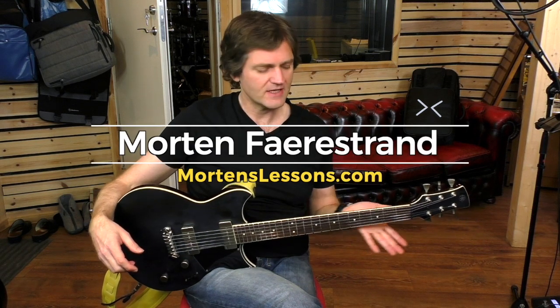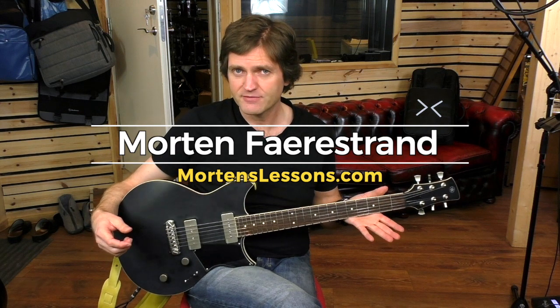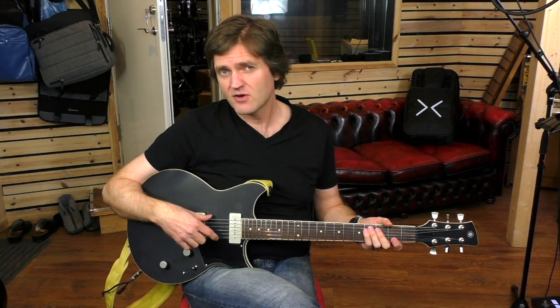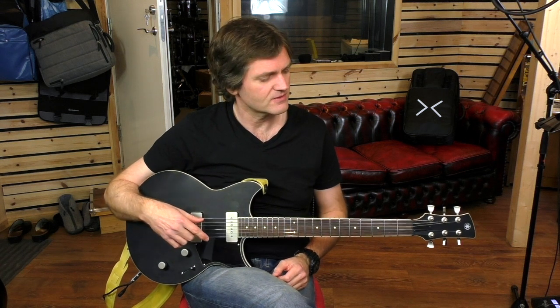Yamaha Revstar 502. I've just had this guitar for a couple of weeks. I've been using it in a couple of videos. A lot of people have been asking about it, people are curious about it. So I'll just talk a bit about what I think and why I got it.